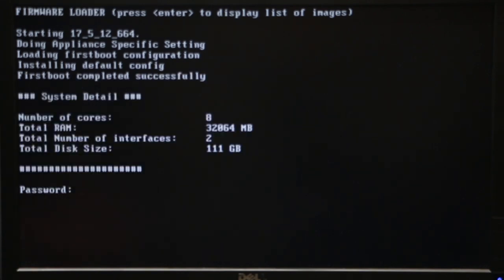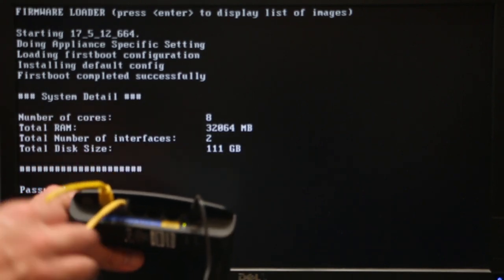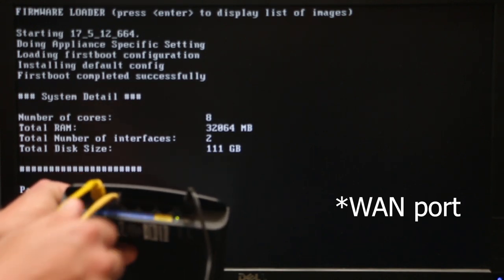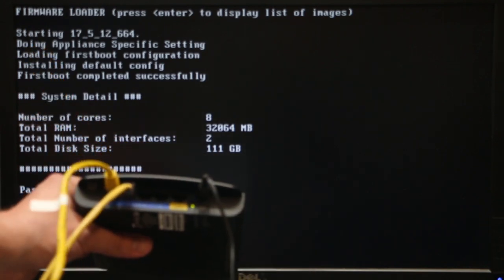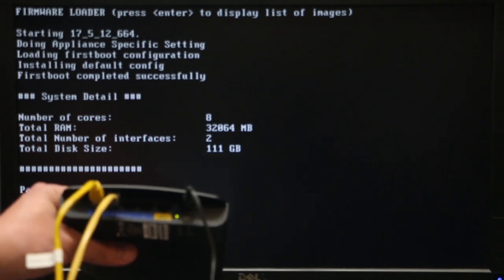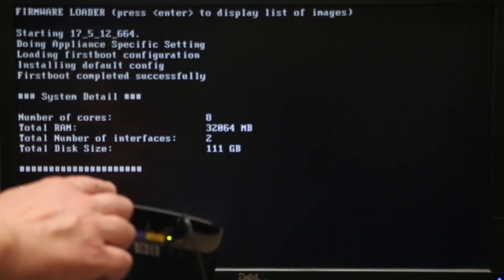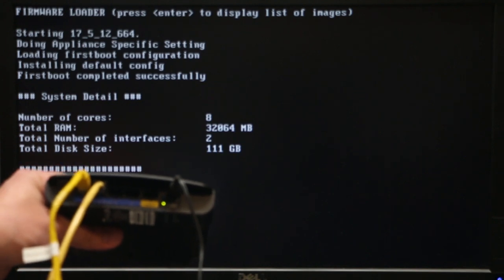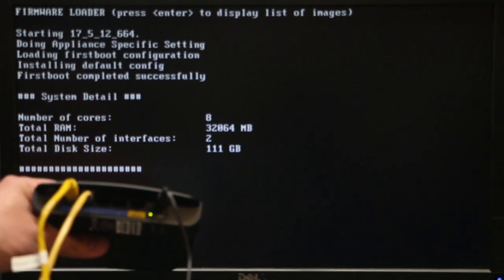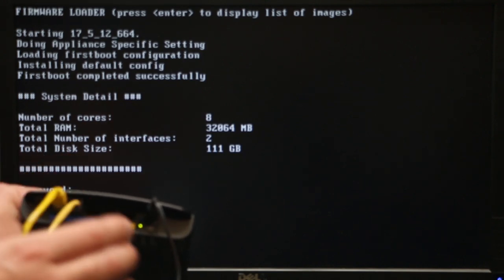Once your computer reboots, we need to plug into our switch or our old router, depending on what you have. What I'm gonna do instead — I'm gonna plug one of those cables into my firewall router and the second cable into my laptop to access our router. But before I do that, I'm gonna log in to the switch and disable the DHCP server. This is basically the service that leases IP addresses. Since our firewall router is gonna be leasing those, we need to disable that on our switch so there is no conflict.